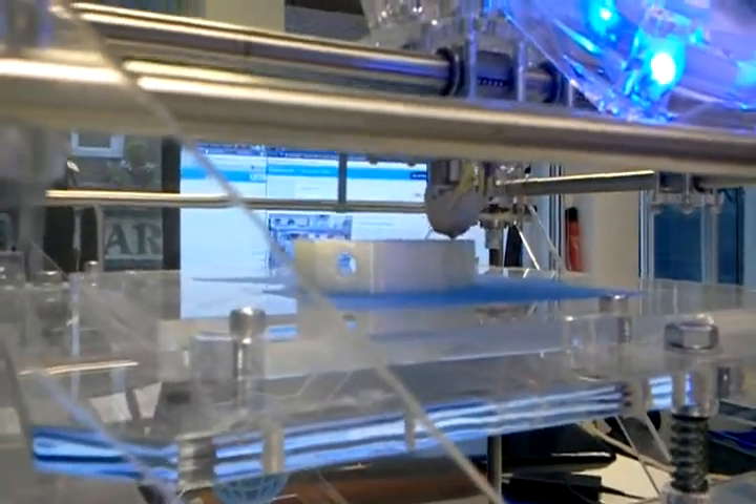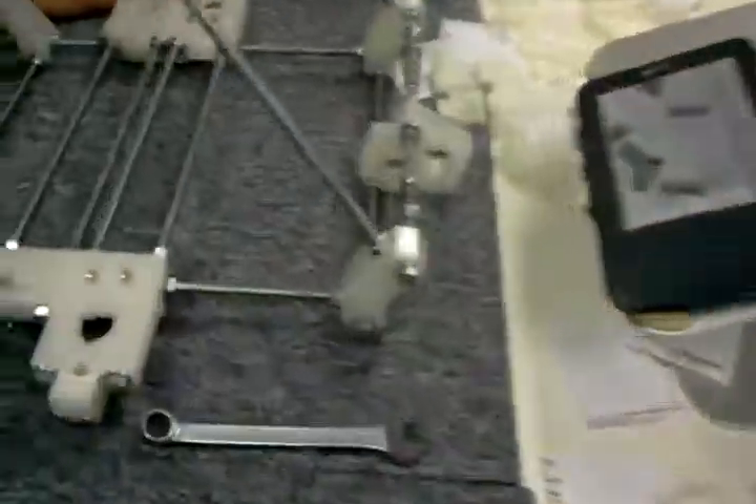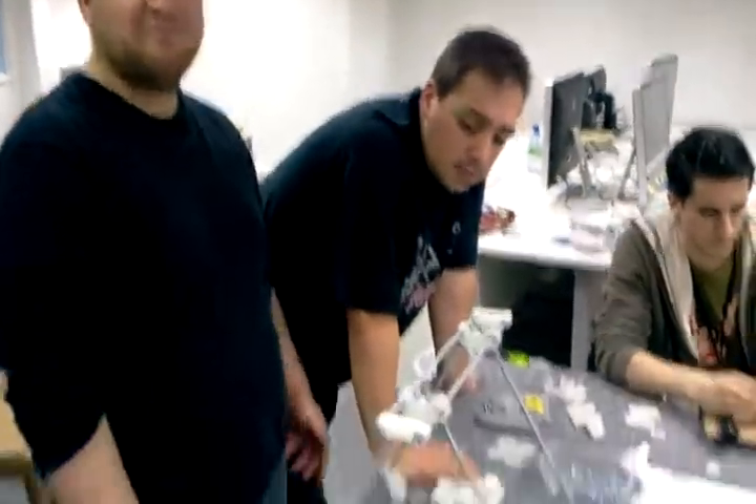Okay, here we are. We've got parts printing here for Graham on the machine, because Graham's got to get his triangly bits — what are they called? Frames. Frames something.